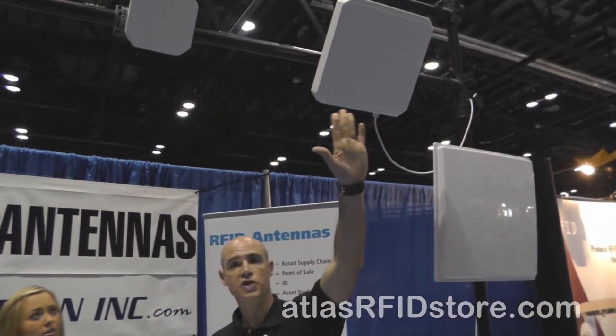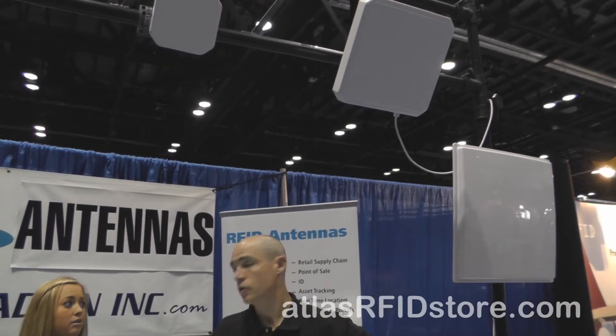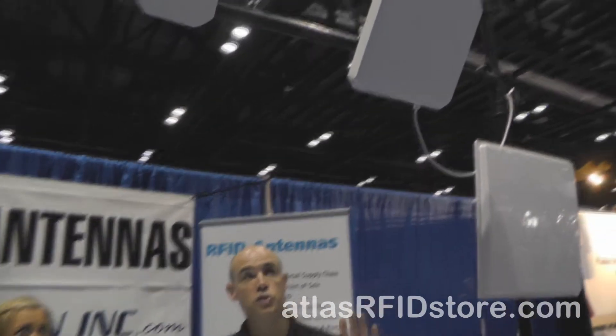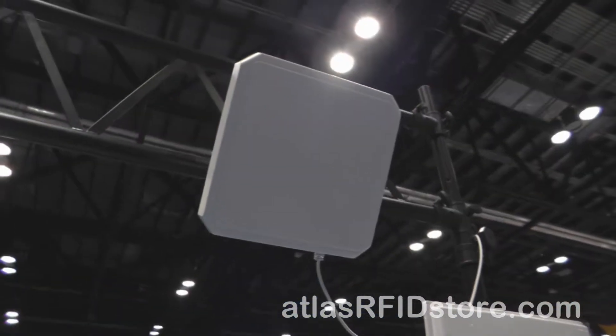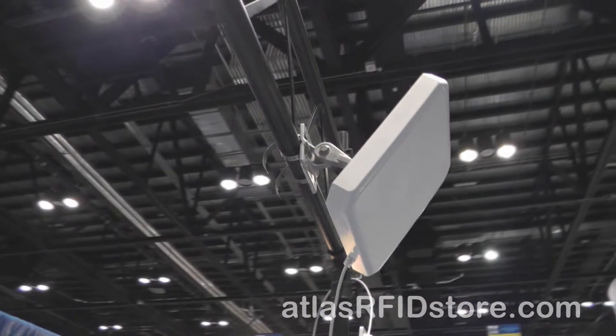This is Laird's 10 by 10 inch standard RFID panel antenna. It is available in both the 900 megahertz UHF band for FCC and 865 megahertz for the ETSI band. It's got 8 dB gain, comes standard with a 96 inch pigtail, and has a horizontal and vertical beam width of 70 degrees. That's certainly their most popular seller.